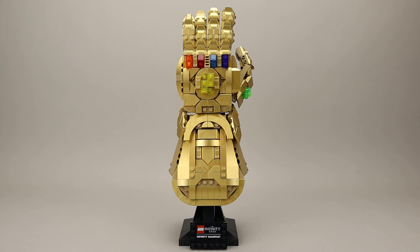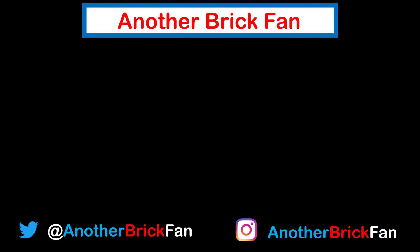I hope you've enjoyed my thoughts on this Infinity Gauntlet. I'm going to get started on my next video, and until then, happy building. If you enjoyed this video, hit that like button and be sure to subscribe to see more of my content. I've left a link to my Marvel superhero review playlist up on the screen.